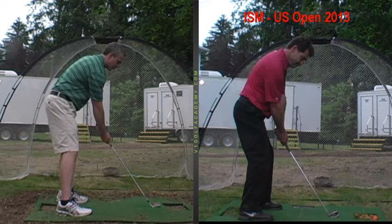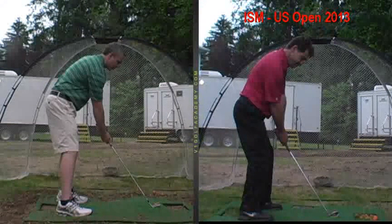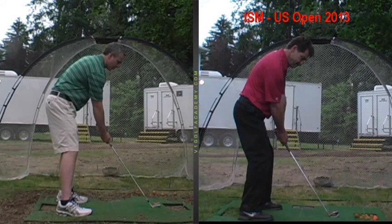But the biggest thing was your feet being so far apart. You've got to keep them just inside shoulder width — maybe widen out to shoulder width for driver and fairway woods, but not much beyond that at max. It just helps you pivot better.